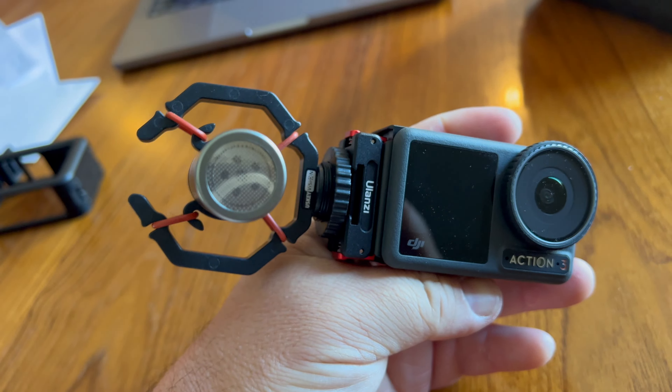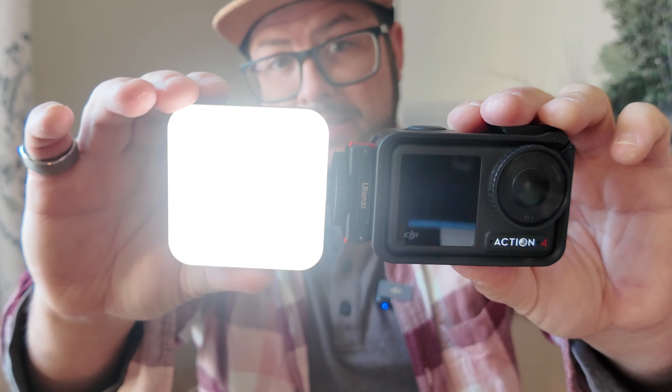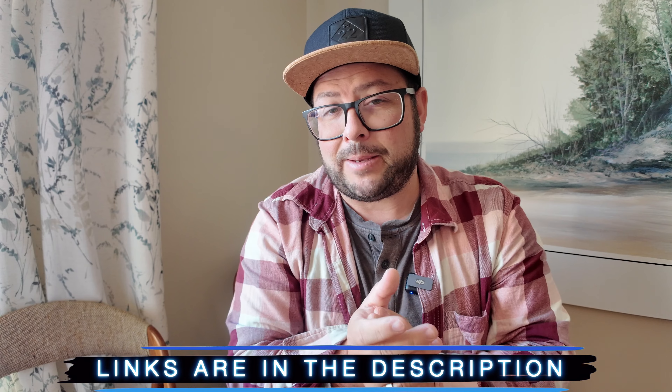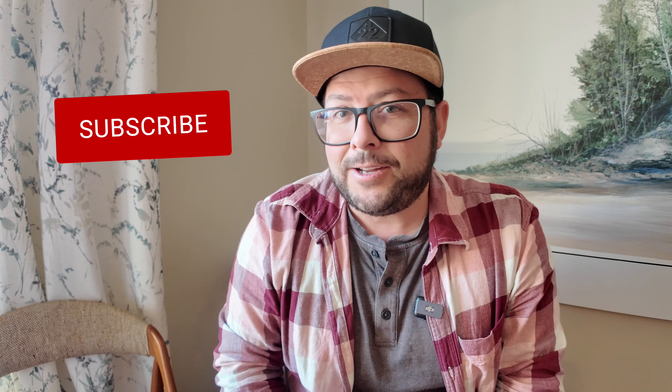If you add it to that Ulanzi battery door on the Action 3, now you have a cold shoe mount option on the side where you can put a light or microphone that easily. Or if you have the Action 4, you can use the little cage that comes with it and mount that on the side, so you can add a light or a mic. It's a really cool setup.